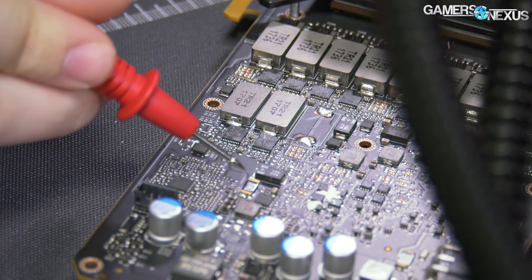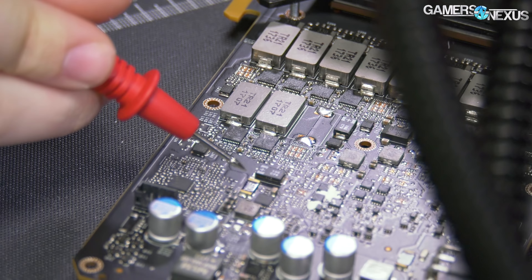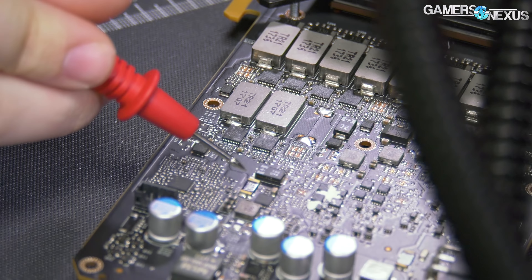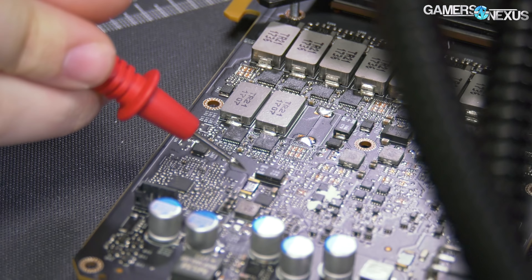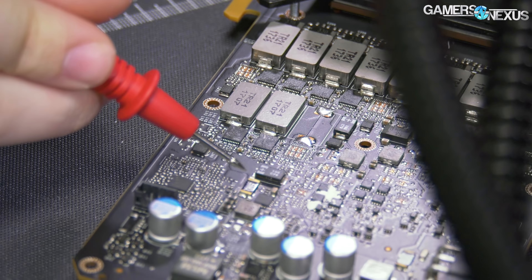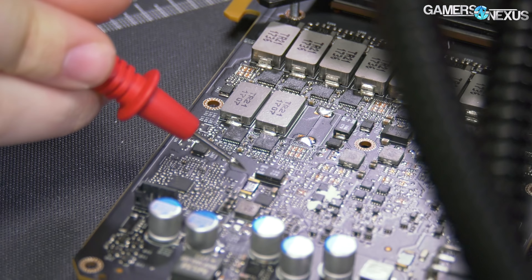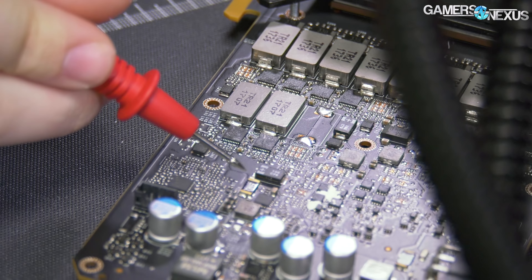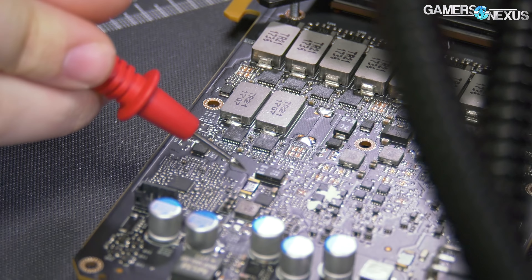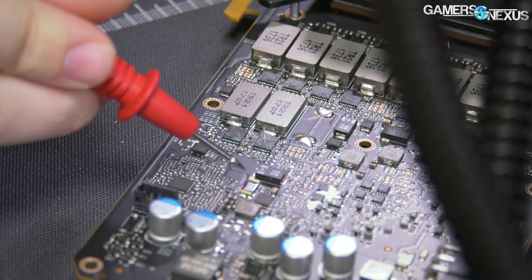We've now determined which shunt goes where, so we can short these two. Here's the safety disclaimer: liquid metal contains gallium, which could potentially react poorly with tin solder. These shunt resistors are soldered to the PCB with tin solder, and if we put gallium liquid metal on top without protection, it could over time eat through the solder and your shunt will fall off the card. Disclaimer: we are only doing this mod for benchmarking — very briefly. We're not leaving it for months at a time, and I'm not recommending you do it. It's at your own risk.